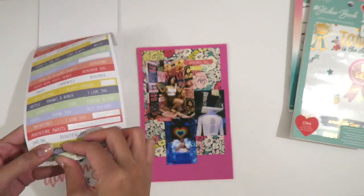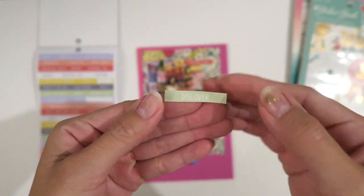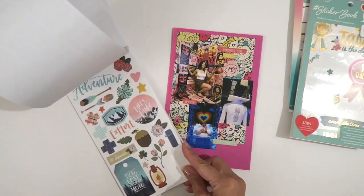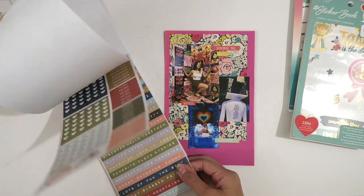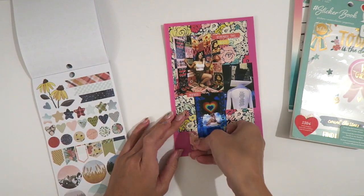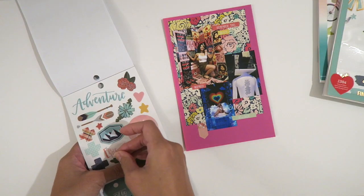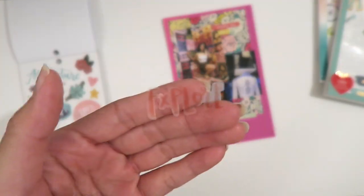Sometimes, even after I've glued something down, I'll rip it off because a different embellishment changes the layout. But the great thing about scrapbooking is that it is very personal. So have fun, do not be intimidated by all the rules. I'm just going to fast forward through this — I hope you guys enjoy. I'll see you guys next time.